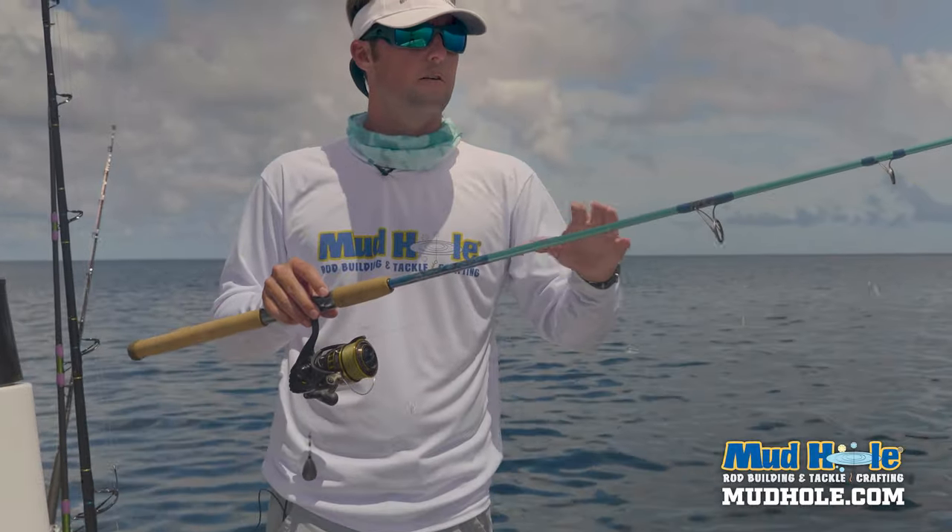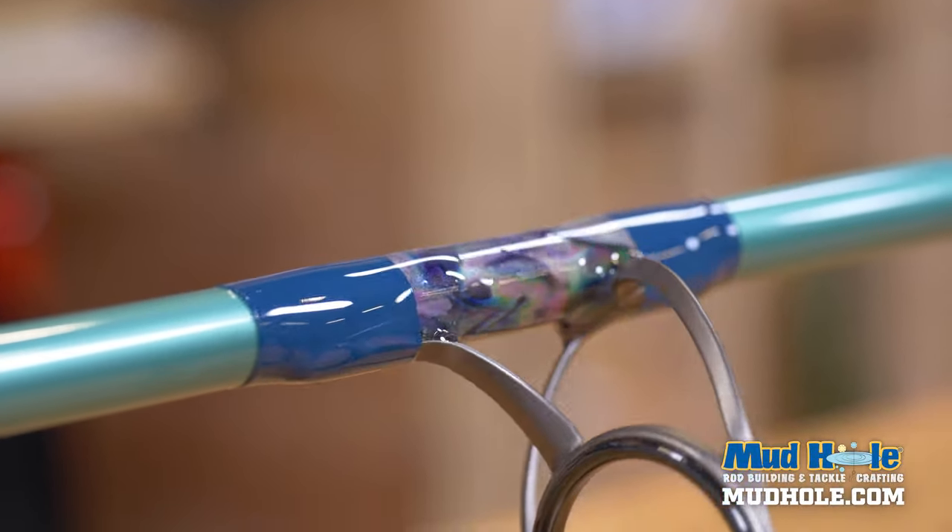These are great for braid, fluorocarbon, or mono — it doesn't matter, they can withstand any of that. The Gunsmoke guides match the Gunsmoke reel seat really, really nicely, and of course I carry the abalone out with matching thread.